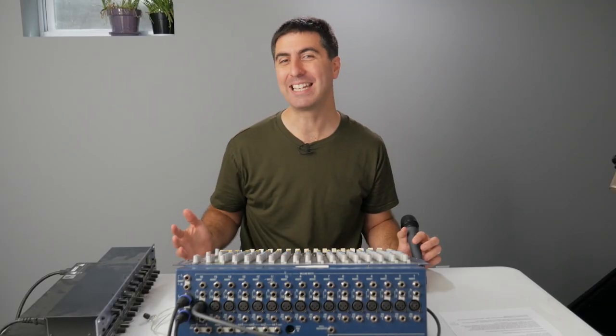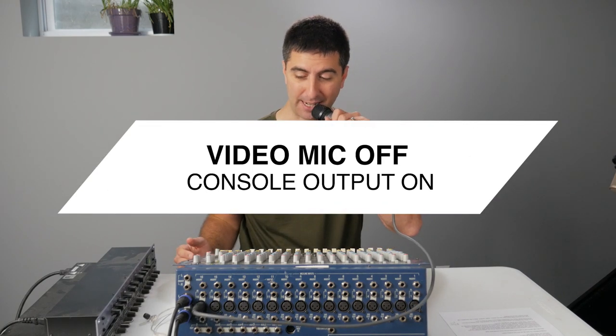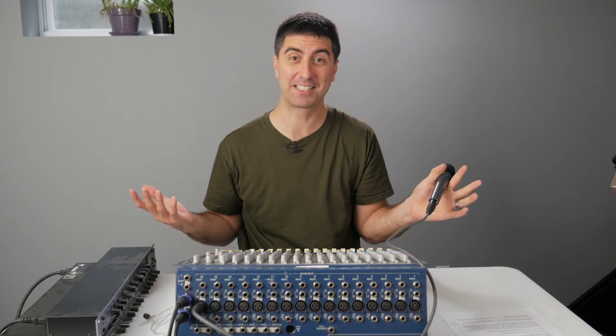And now you should be able to hear the output from this mic to the speakers. Check one two, hey hey, check one two. Sounds like success to me.